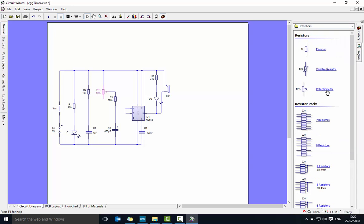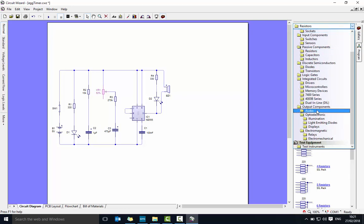The potentiometer — just grab that and bring it across. It will say a percentage on it because it's like a dimmer switch, so you don't worry about that. You can adjust it while it's playing. Another normal resistor, another normal resistor, and two LEDs.